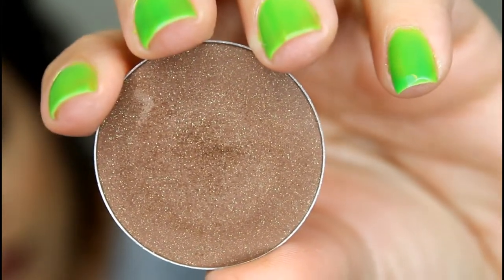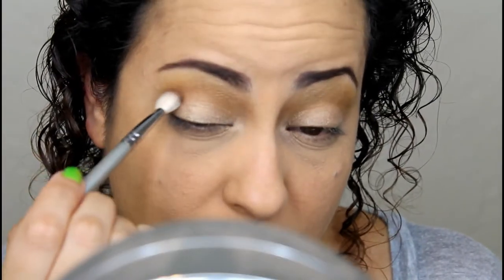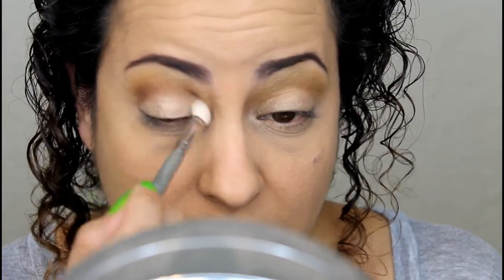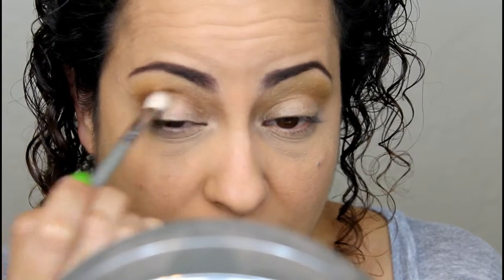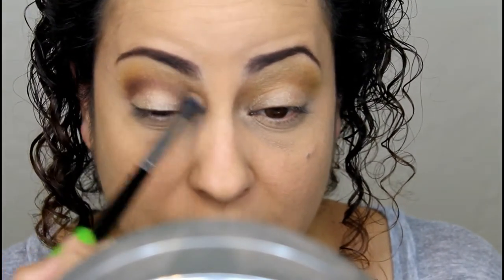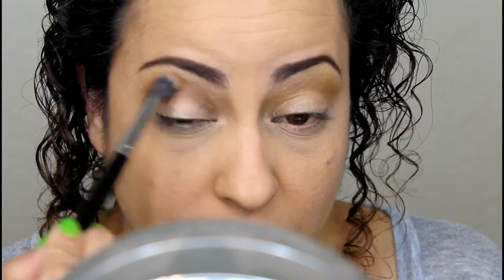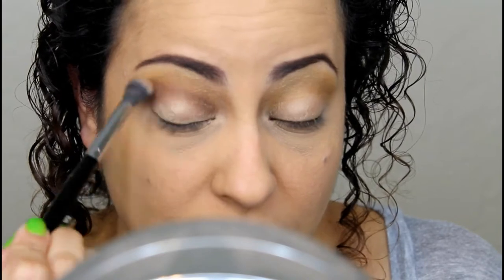Next, going in with a more tapered brush that's not as fluffy, I'm going to take the last color in the palette, which is called Cocoa Love, and apply that more in the crease area — not taking it up quite as high as the Dirty Brown. I want this color really deep, dark, and intense, so we're going to build it up. Then go back with the original brush to add a little more color and diffuse out the edges where those two colors meet so you don't have any harsh lines.